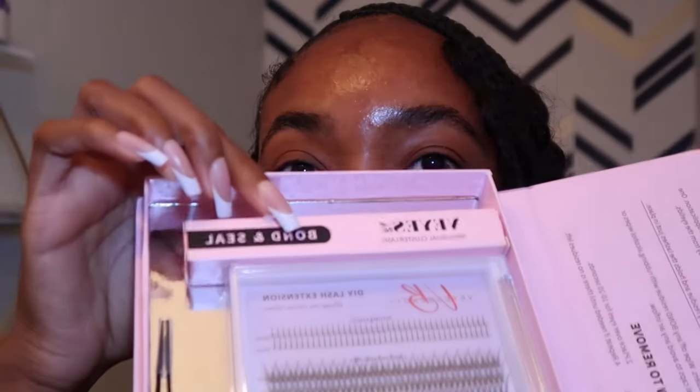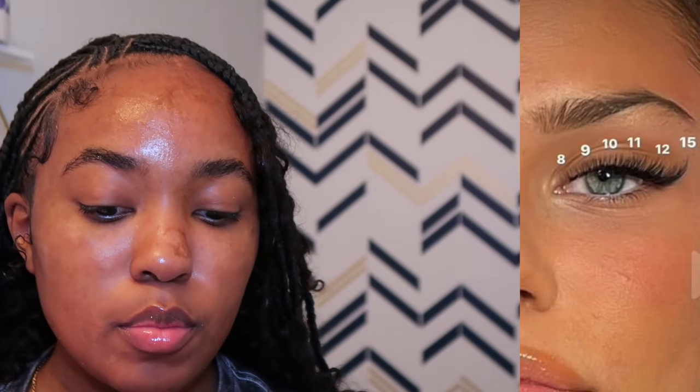Moving on to the actual lashes — this kit also comes with bond and seal, but I'll stick with the one I've been using. This is the lash map I'm going to follow; you can find any lash map you want on TikTok or Pinterest based on the look you're going for. I wanted a little cat-eye look, so the map goes 15 on the outer corner then 12, 11, 10, 9, 8 to the inner corner. Since this kit has 14 and 16 but not 15, I'll do 14, 14, 12, 10.